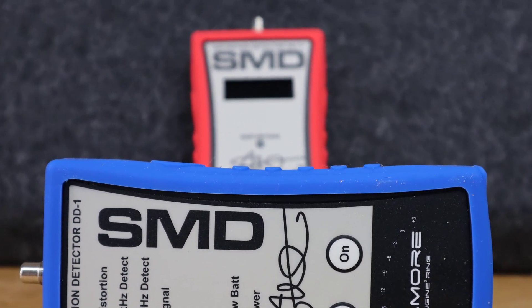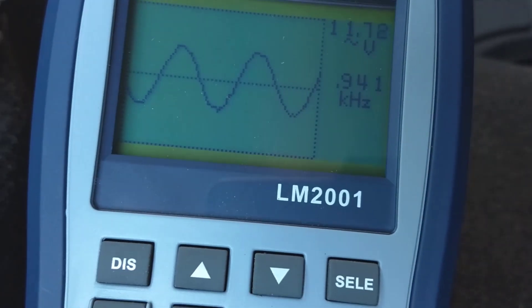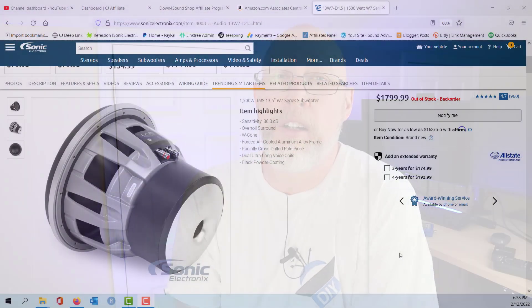If you're a pro working in a shop, the SMD equipment is the industry standard, and the main reason is simply speed. The last thing you want is to be laying upside down in a car trunk, body contorted, trying to read a tiny screen on a dimly lit oscilloscope and judge how clipped a signal is. When you're a pro, you've got to get cars in and out fast and accurately — that's what SMD products do. If you consider yourself a high-end DIYer, it doesn't make sense to have $10,000 worth of audio gear and set it up with a $10 Harbor Freight multimeter. Spring for proper test gear.